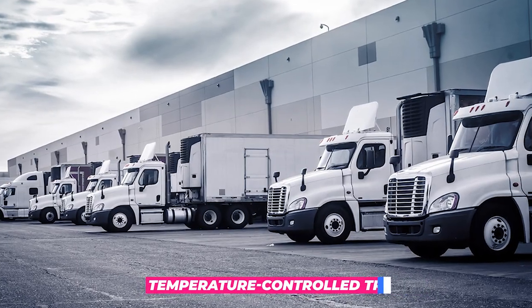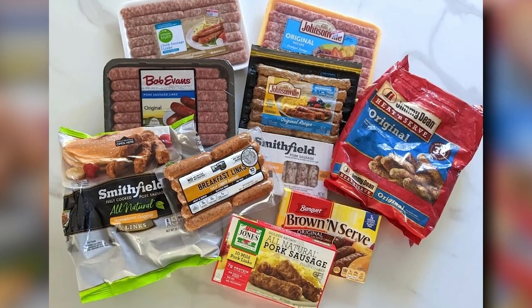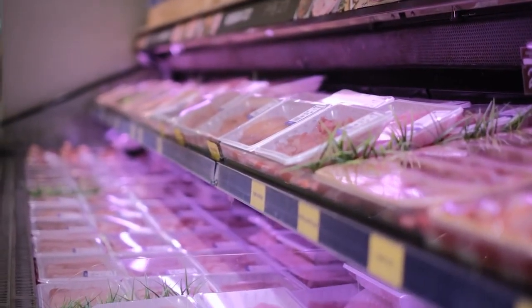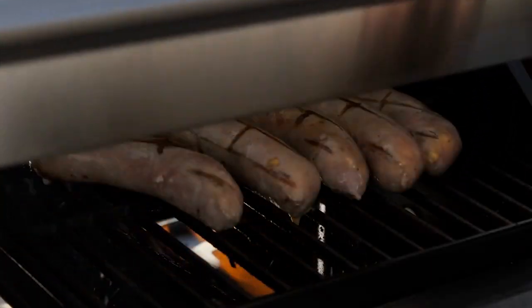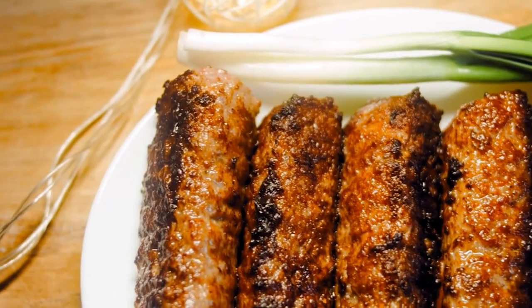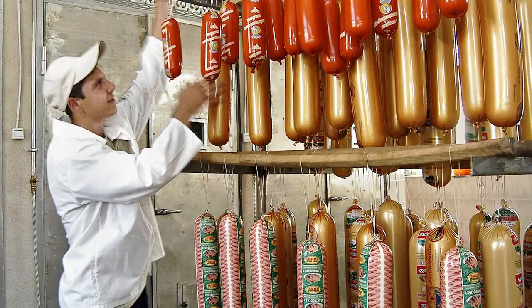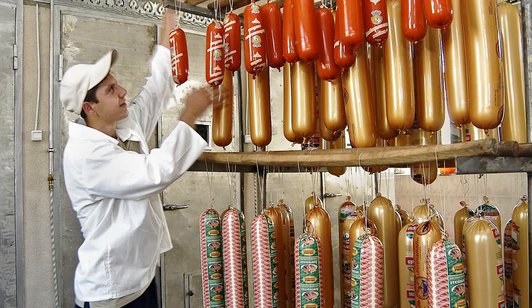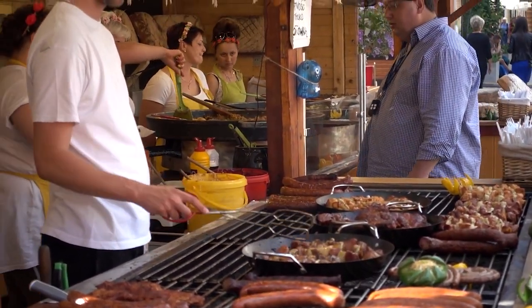Temperature-controlled trucks are used to transport the hot dogs, and the temperature is constantly monitored to ensure that they remain at a safe temperature during transit. When the hot dogs reach their destination, they are stored in temperature-controlled environments until they are ready to be sold or cooked, ensuring that the hot dogs remain fresh and safe for consumption. Hot dogs are enjoyed at various events such as sporting events, fairs, and backyard barbecues. To meet the high demand, factories produce a large quantity of hot dogs and the distribution process ensures that they reach consumers in a safe and timely manner.